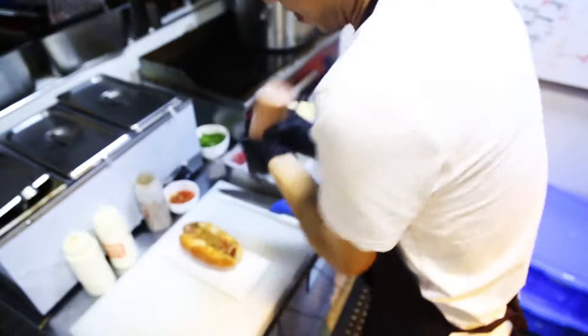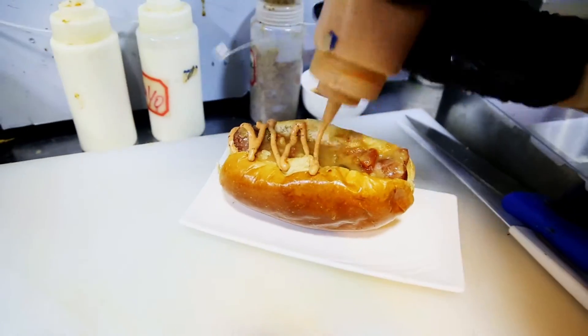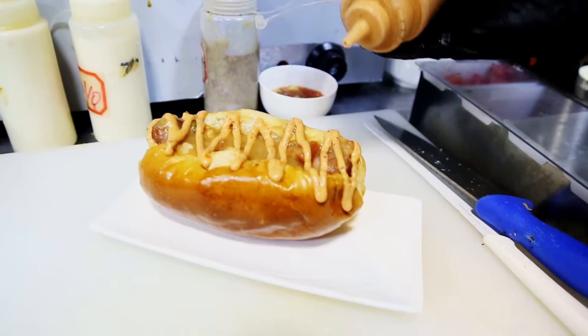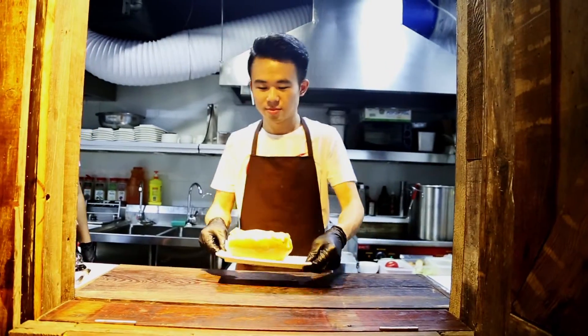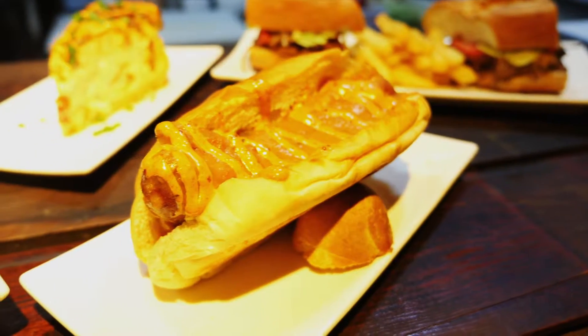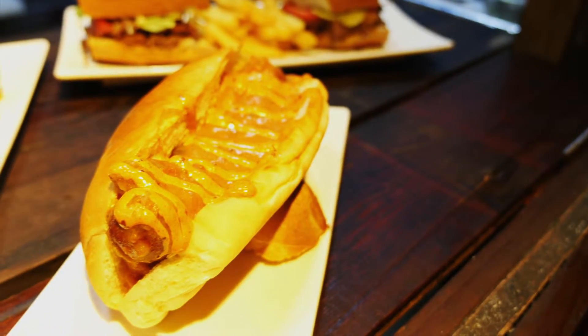Then on top of that we have a remoulade. Remoulade is a mayonnaise-based dressing. It also has mustard seeds, a little bit of horseradish, some paprika, and once again I can't give it all away because we don't want anyone to copy us. But it's delicious and tangy and it really sets off the zest of the dish. We top that with a little bit of parsley for garnish — and that's the Swamp Dog.